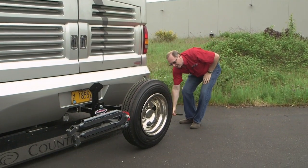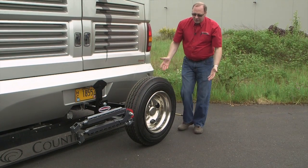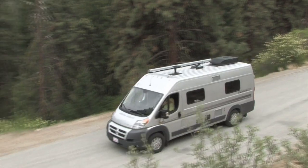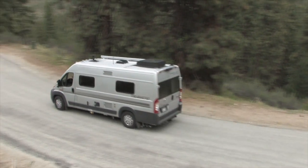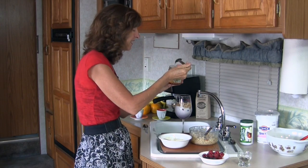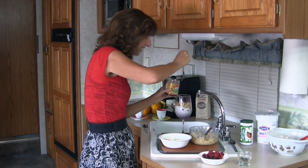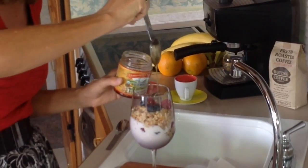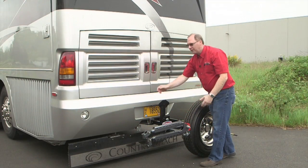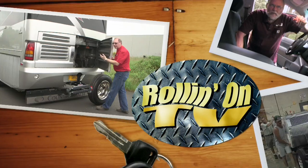On this week's show, we check out a new innovative spare tire storage system from Roadmaster Inc. Then Jeff Johnston checks out the new Winnebago Travato Class B. Plus, Evanne Schmarter, our queen of small kitchen cooking, creates a very unique dish I've never heard of called Bircher. These stories and more on this week's Rolling On TV.